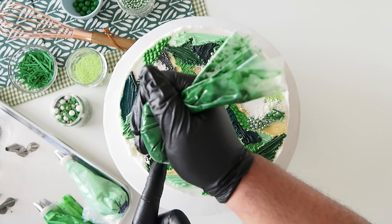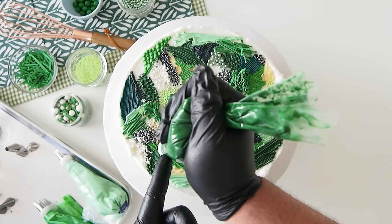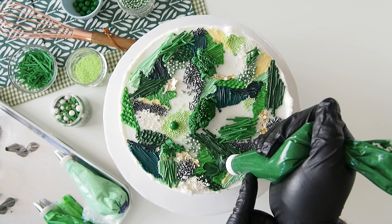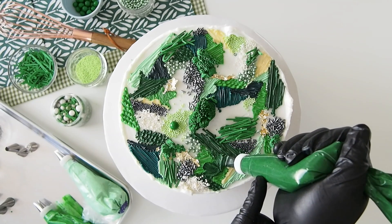With a number 102 and 104 tip in different shades of green buttercream, pipe on some three-leaf clovers and one four-leaf clover throughout the cake.